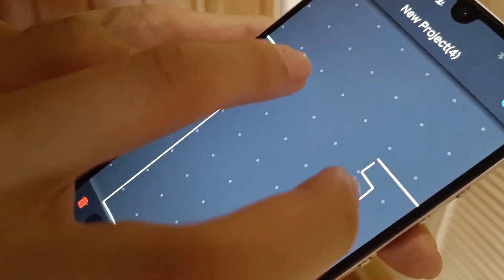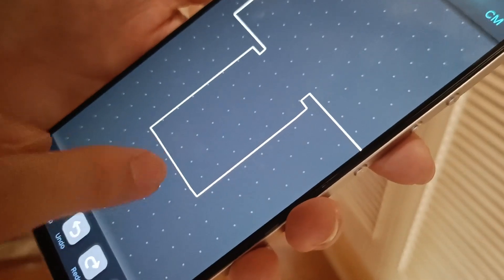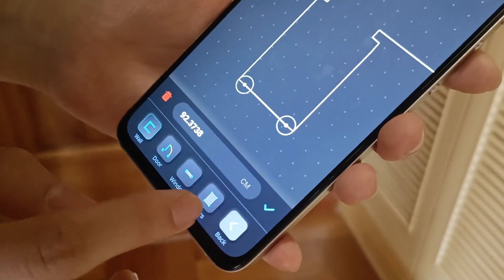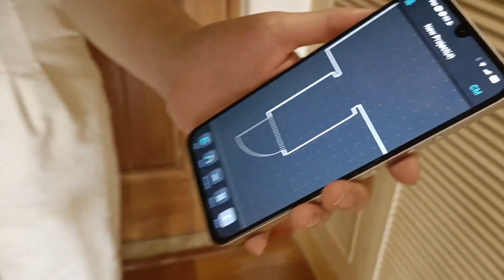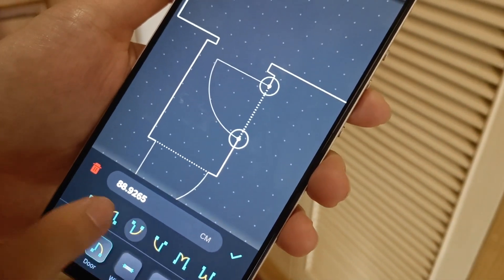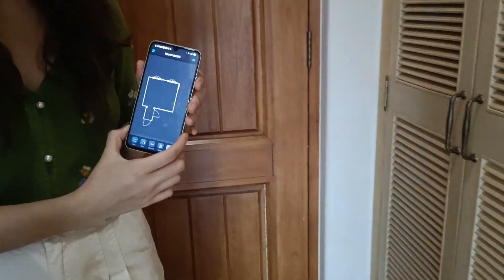A little bit of adjustment needed to connect — and also this side. Now we are selecting this and choosing it as an element. This is a door which is open to the outside. And here we have another door on the other side. This door is also open to the outside. Now we have the whole room floor plan captured.